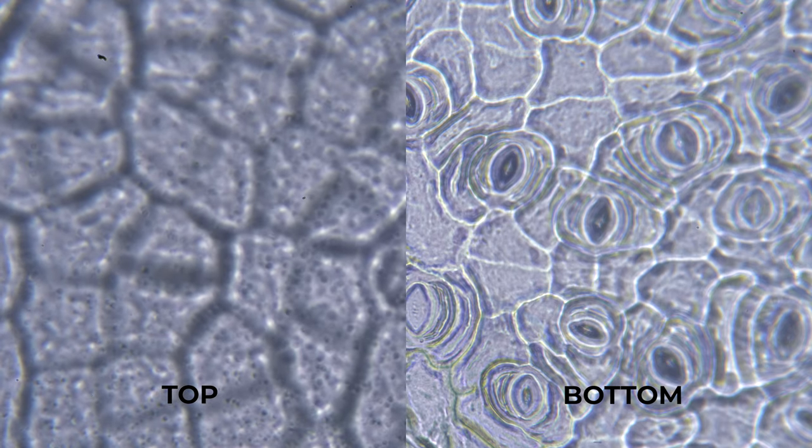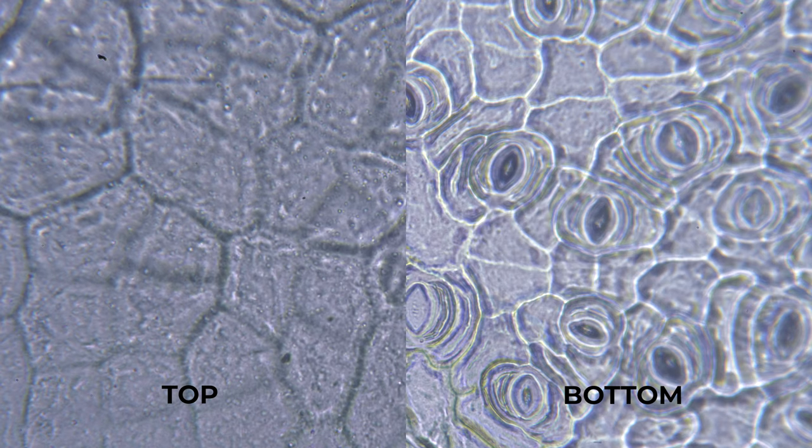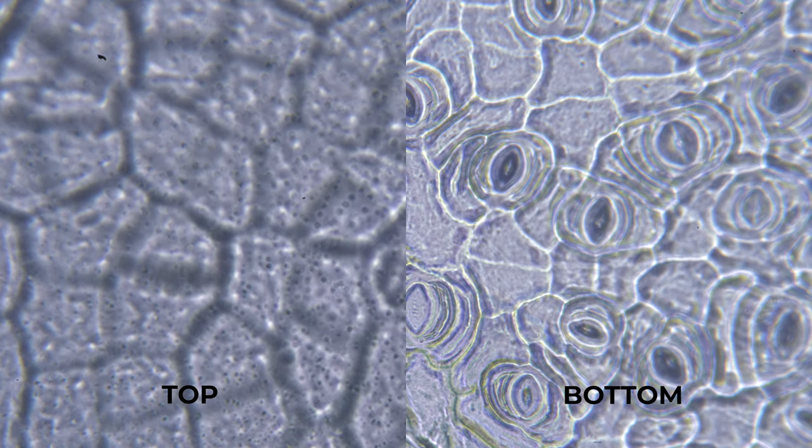Stomata are found on the underside of leaves where heat exposure is reduced. Too much heat can increase the amount of water vapor, which includes oxygen, that leaves the plant. If too much water vapor escapes, the plant can wither. Stomata also have special guard cells that can close up to protect the leaf from losing too much moisture.